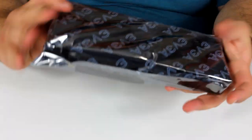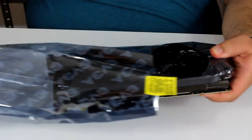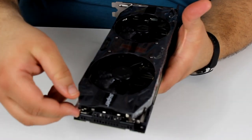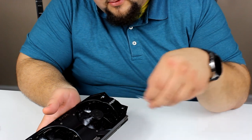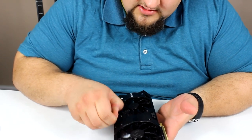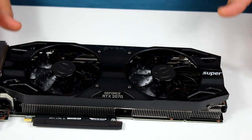Let's get to removing the graphics card from its static protective bag. The best part of opening any product is removing all the plastic protective film — and every one you remove increases your performance by 10%. Here is the RTX 2070 Super by EVGA. It is a dual-fan design that will keep it nice and cool while you're gaming.